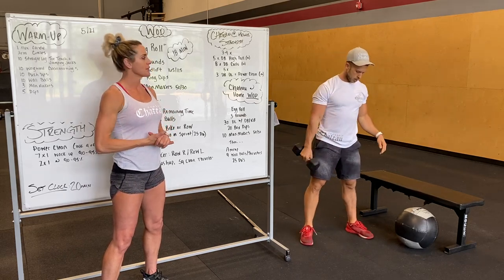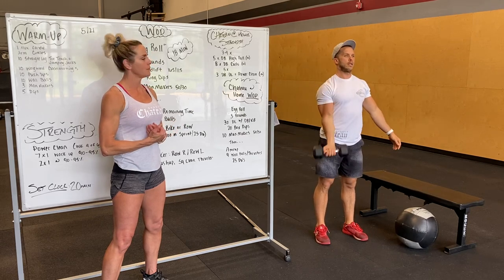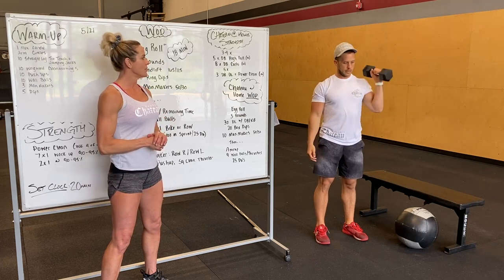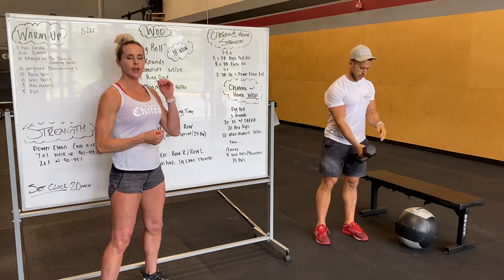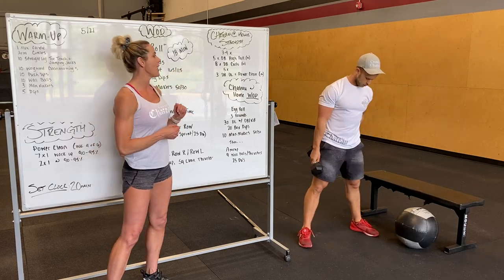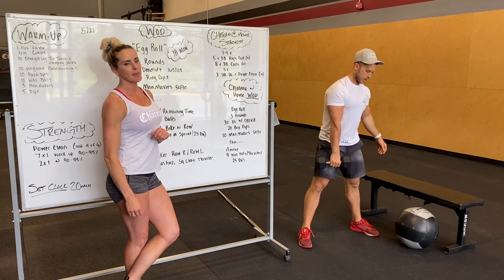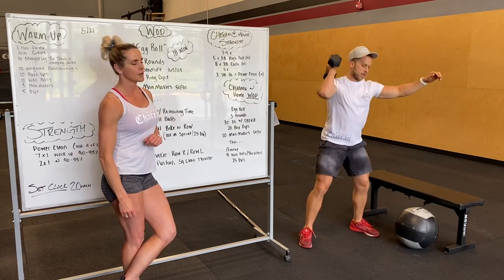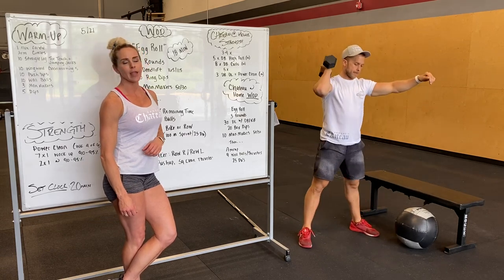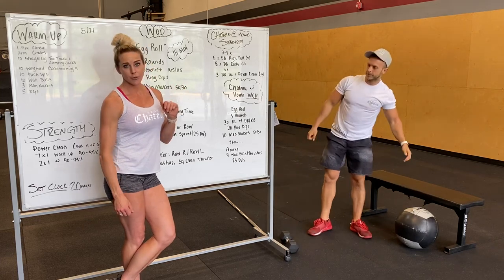After that, we've got eight dumbbell curls per side — palm up, curl — depending on your weight, eight curls per side. After you guys do three to four sets of those two movements, we're moving on to five sets of three dumbbell deadlift plus a power clean — kind of like a little mini complex. Deadlift, clean, keeping that weight nice and close. That is our at-home strength.